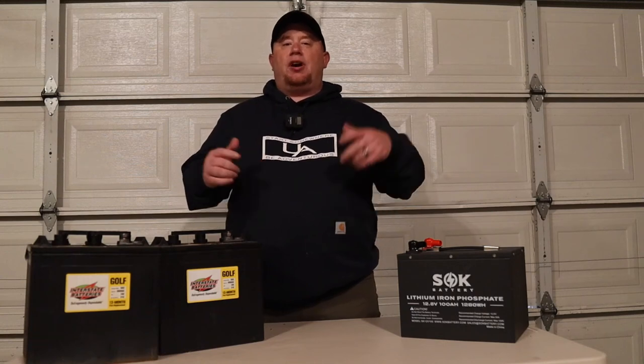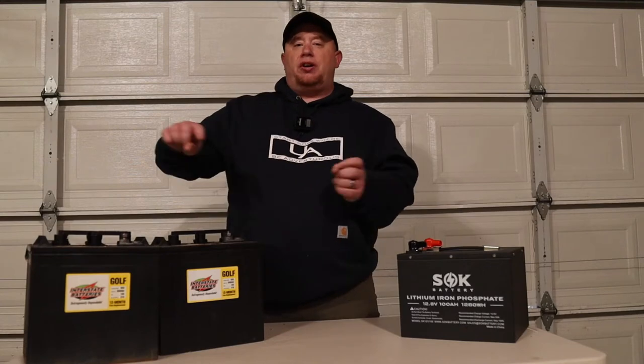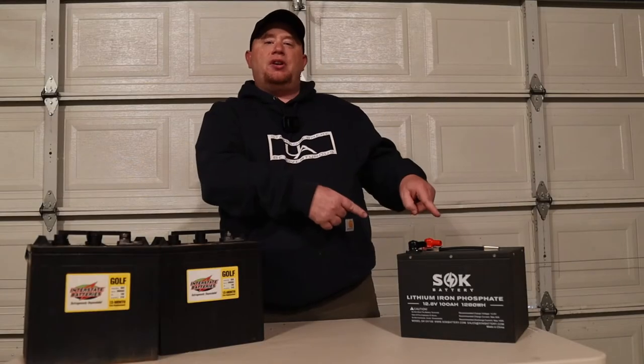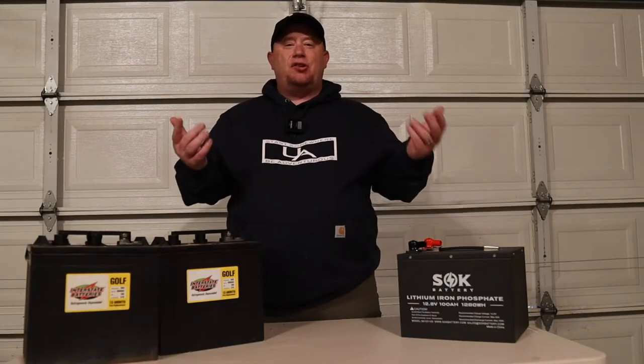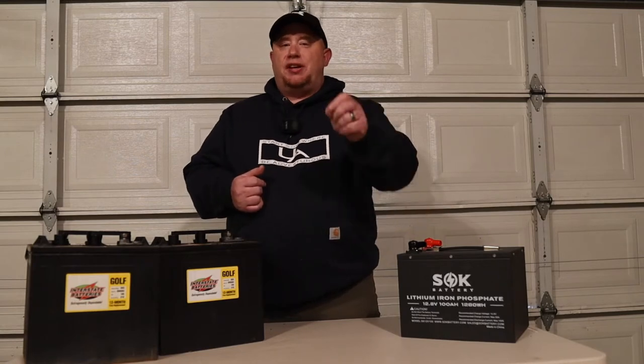In this video, we're going to be going over a couple of different ways that you can upgrade your RV batteries. We're going to be going over the 6-volt setup over here and the lithium over here, kind of give some pros and cons, and try to find out which application will be right for you.